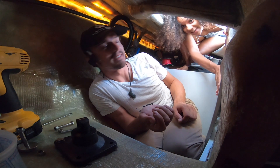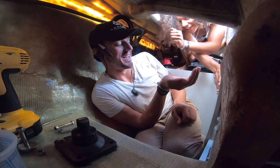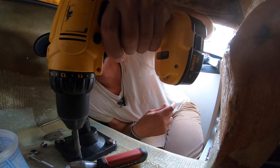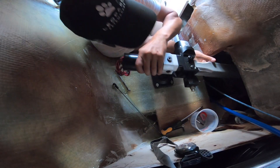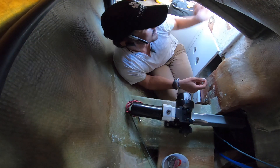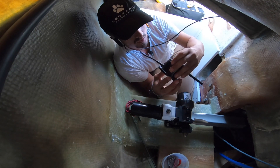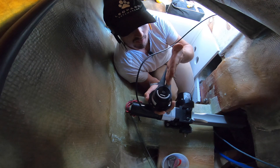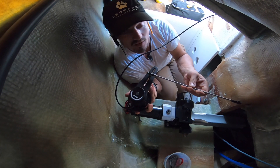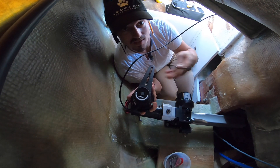Something you rarely see is the behind-the-scenes of Kika going back and forth passing me my tools — because if I had to climb in and out of these cockpit lockers all day, I'd never get anything done. The last piece of equipment I need to install down here is the rudder position sensor. It has to be lined up parallel to the quadrant, and then a piece of threaded rod gets attached to it and to the little nub I put on the quadrant already. So when the rudder turns back and forth it moves the sensor, and the whole system knows exactly where the rudder position is.